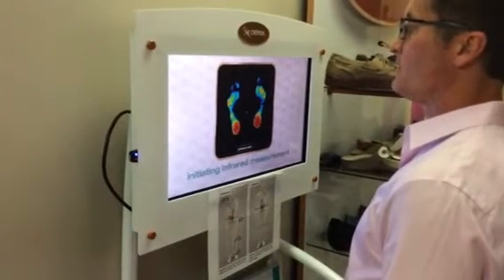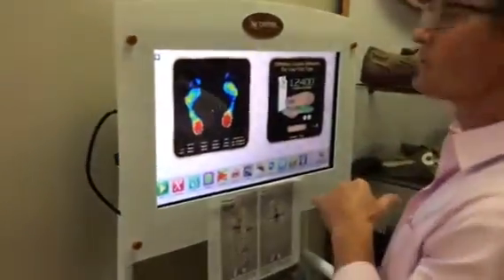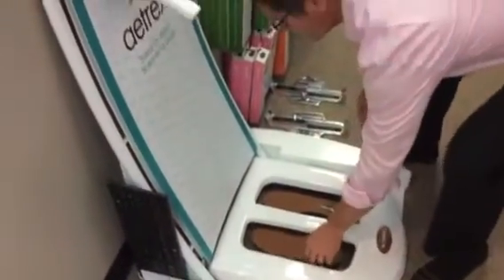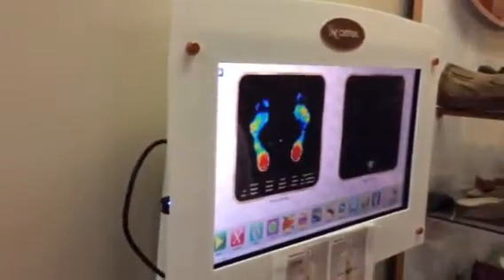The unit itself makes a recommendation based on their foot — it'll come up over here, usually something like L2400. So we'll go and get that orthotic, put it on the unit, and then have the patient re-step and re-scan them. We just have them step back on and re-scan them in the eye test, which is right here.